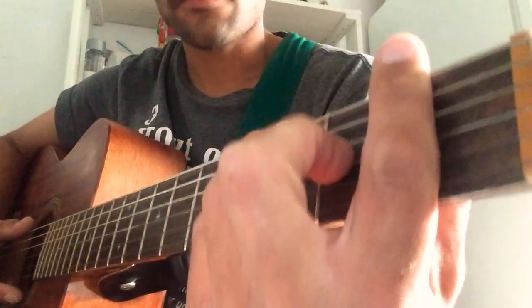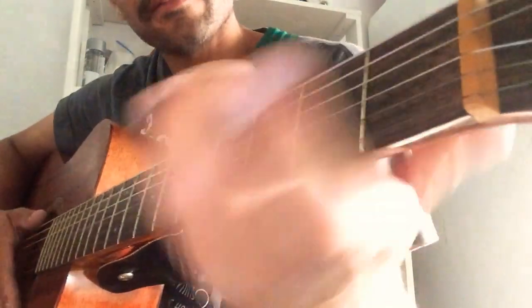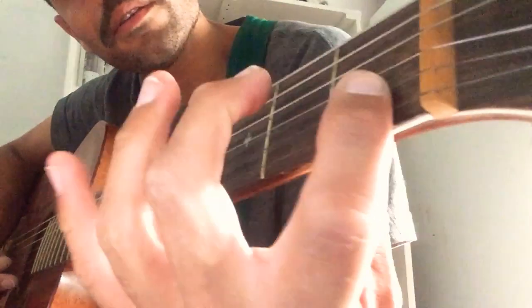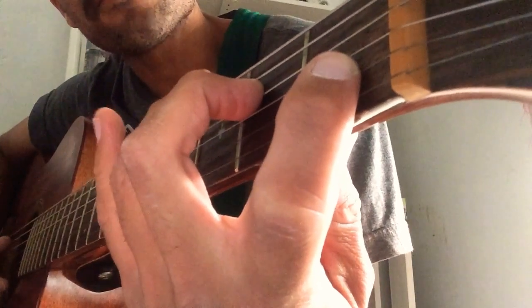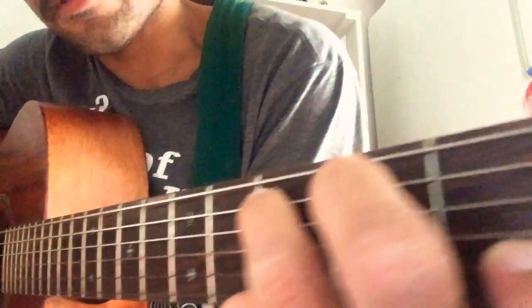That's the first chord in the song, Stop Think and Pray — F. The next chord is C. Take your index finger on string B fret 1, your middle finger on string D fret 2, and your ring finger on string A fret 3. It should look something like this.